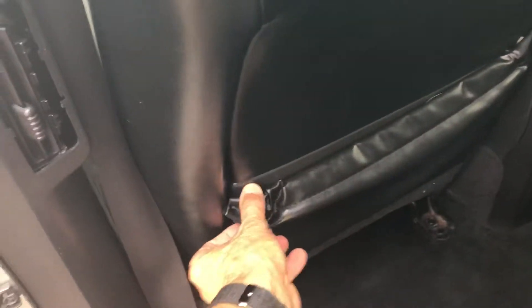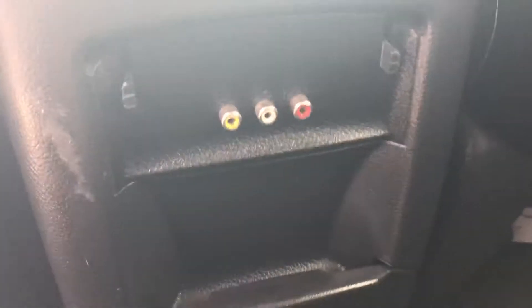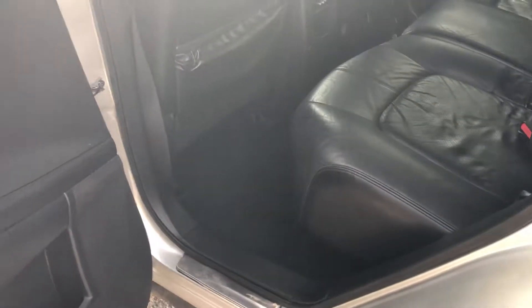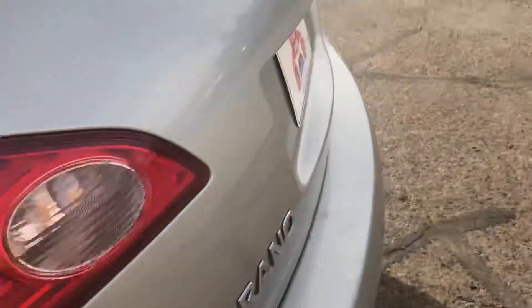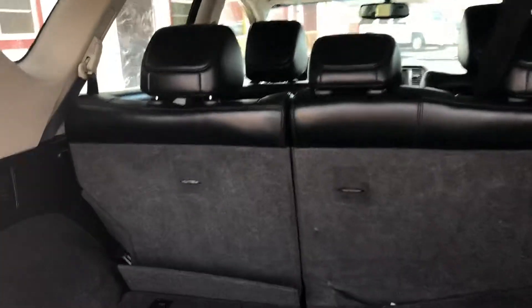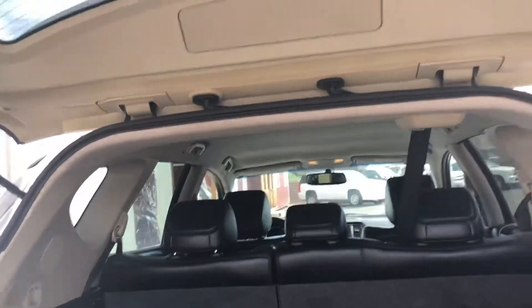The seat back looks like it needs a little bit of help. There are some auxiliary ports back here — looks like they may have had added headphones or something. In the cargo area, both rear seats fold down separately, so one side is smaller than the other. There's pretty good clearance and some storage space underneath.